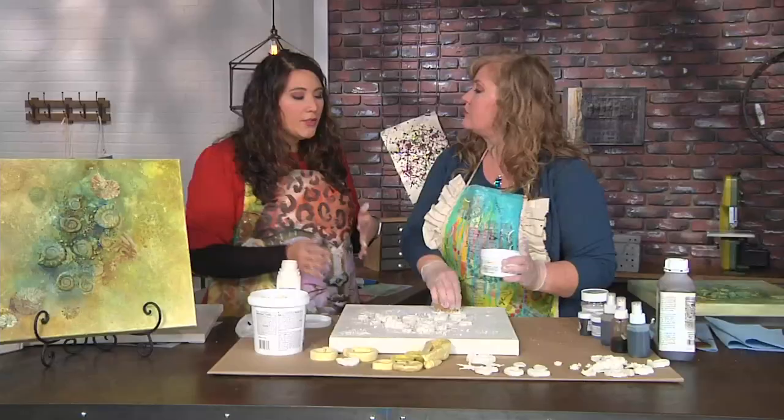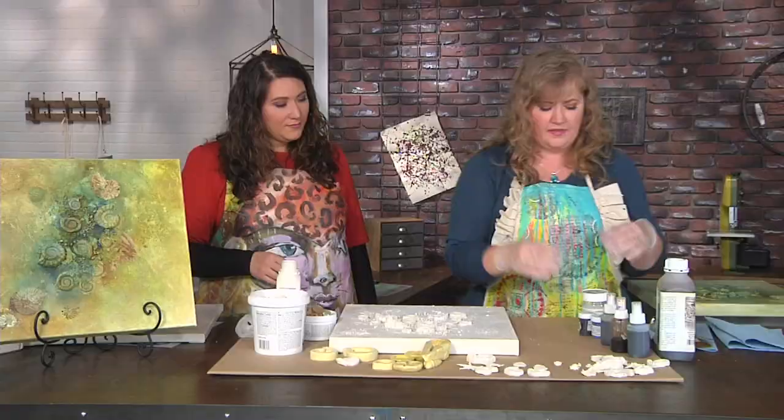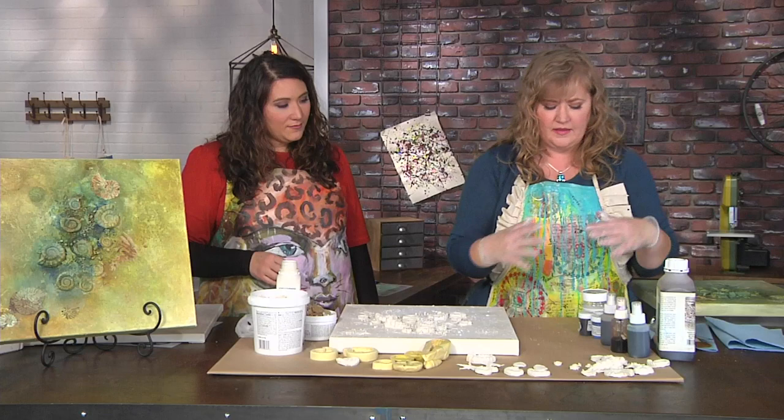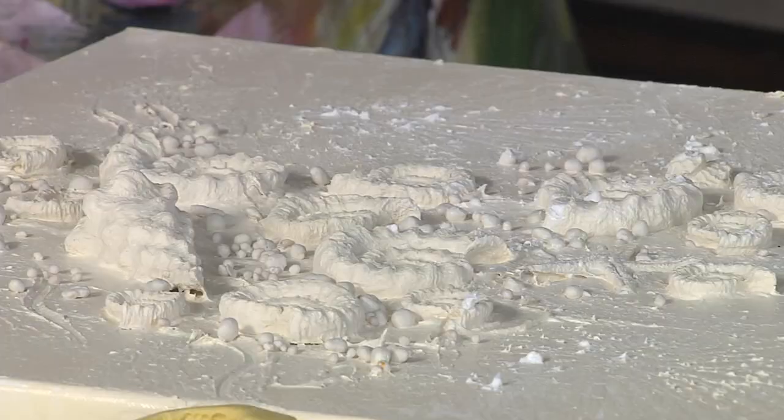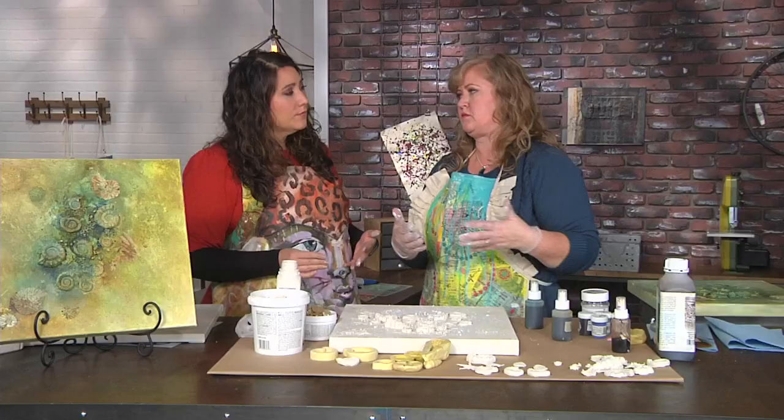You're sponging it on so that it gets into the crevices — that's why you're not using a paper towel or something. And once we have that, we can start adding color. Would you do it while the wax is still wet? This is a cold wax, so you don't have to heat this or press it — it's going to dry over time through evaporation. So while it is still damp, then we're going to add color.